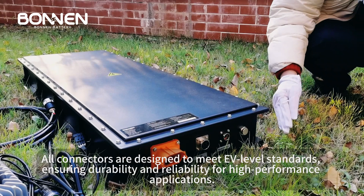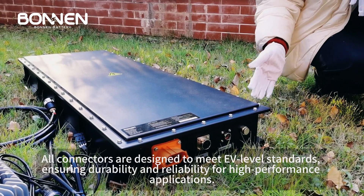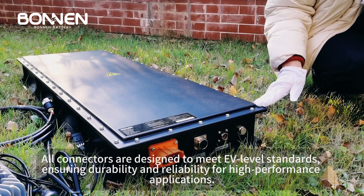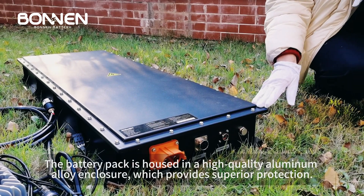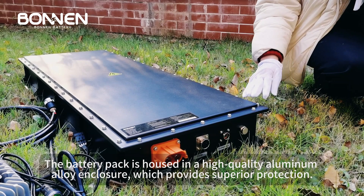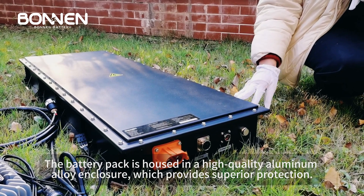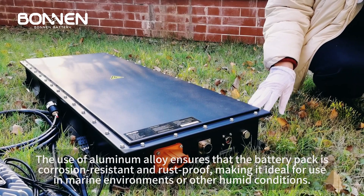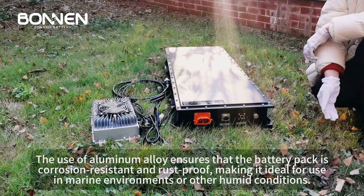All connectors are designed to meet EV-level standards, ensuring durability and reliability for high-performance applications. The battery pack is housed in a high-quality aluminum alloy enclosure, which provides superior protection.